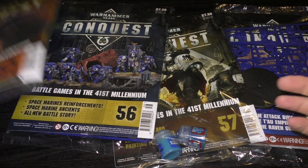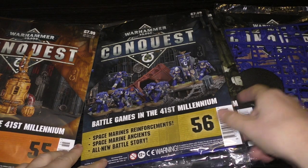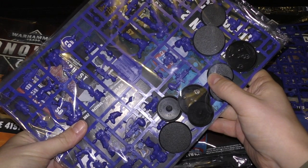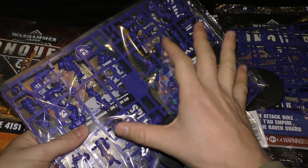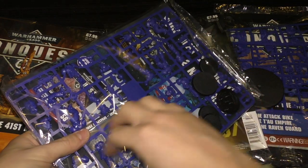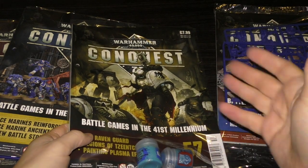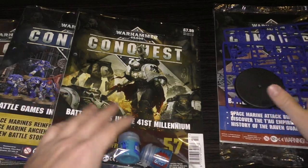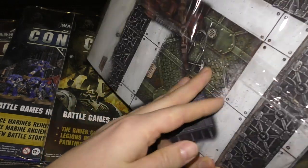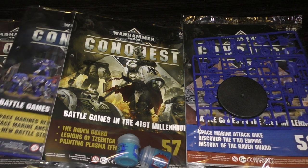This will be my unboxing and first look at issue 55, and there'll be a separate video for issue 56, which includes a huge flurry of miniatures. Issue 57 will be a combined first look and review because you only get two paints, which is pretty poor in my opinion. Issue 58 has the attack bike and I think some new game mats, so that'll be an unboxing with a separate review video. So let's crack on with issue 55.